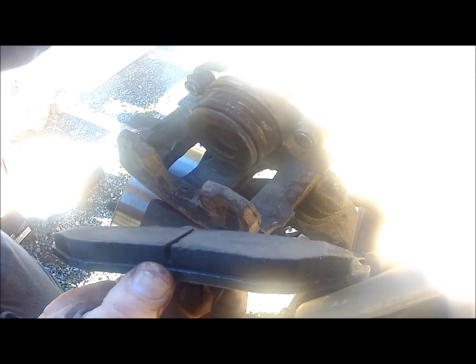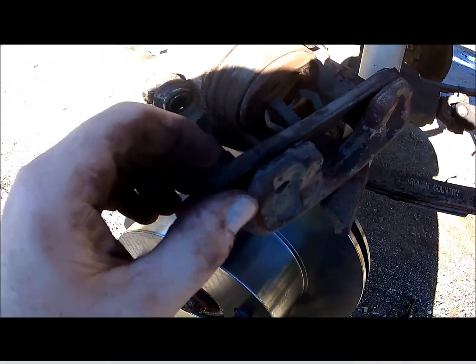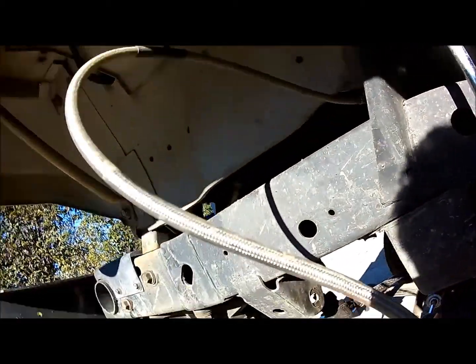You're going to need to compress the rear cylinder back to allow for the new thickness of pad so you can get back over the new rotor. To do that, put the old pad back in, then get a C-clamp and put it on the front edge of the old pad to the back edge of the caliper.